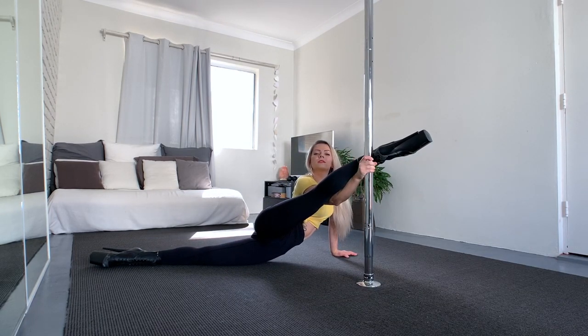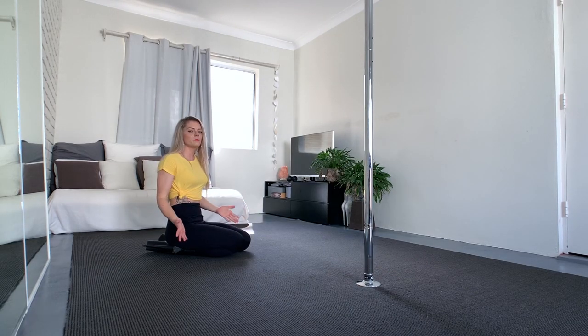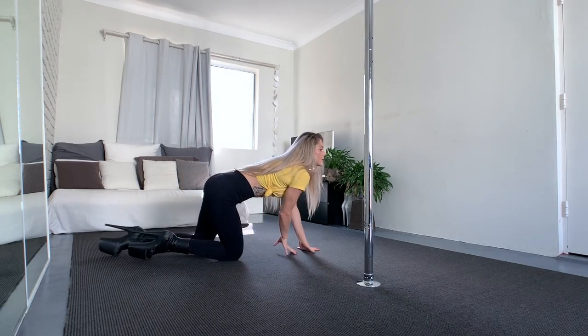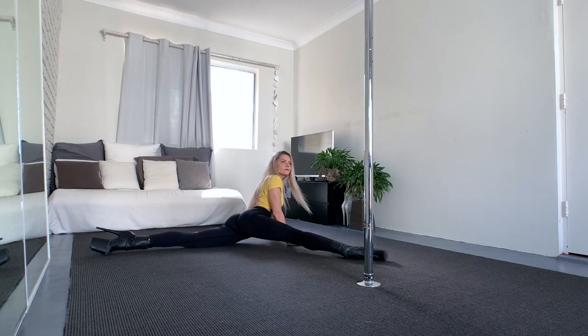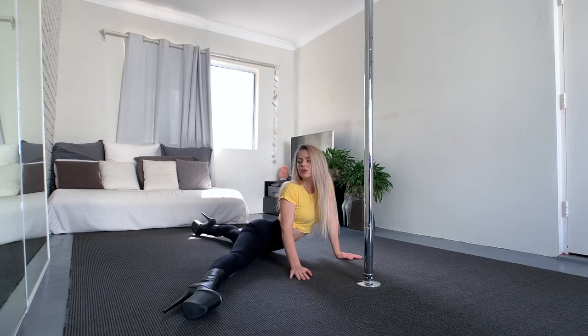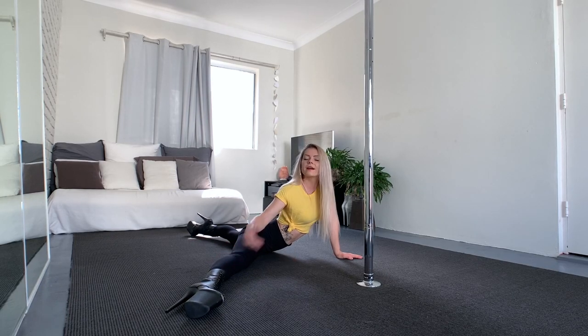This also looks very cool as a different variation. I slide my leg back, open the hips to the side, and that's it. With the flexibility it's basically the same — if I show it from this angle, you see it's not a split. And that's exactly what I do on the pole, just with this leg up.